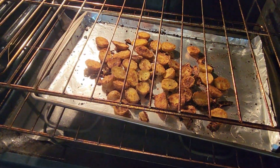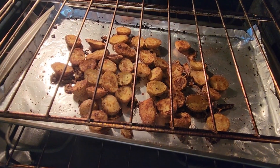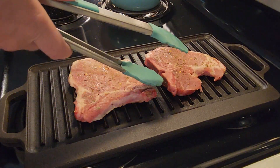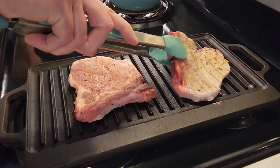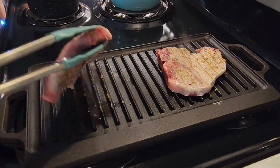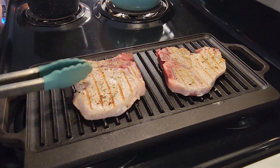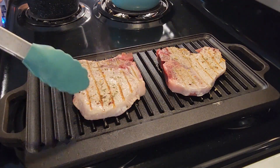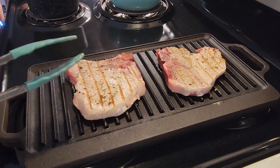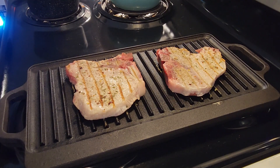Those potatoes are looking amazing — they're gonna be so good. We'll flip these over and see if we got any griddle lines yet, just starting. We'll let these guys sizzle and do their thing for a few more minutes. I think I'm gonna rotate them and turn them one more time just to get really nice griddle lines on them.